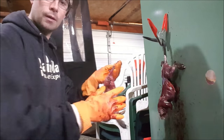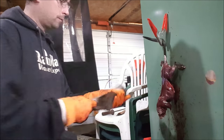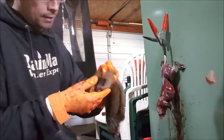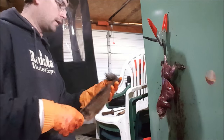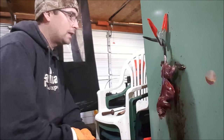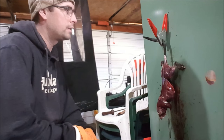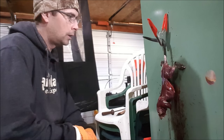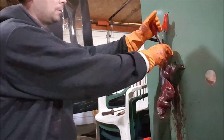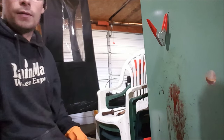I'm not sure how long that took, but that was start to finish. I didn't cut the eye holes or nothing like that. So that's how fast I can skin a muskrat — I just hammer him out. I usually take my time a little bit more, but anyway guys, thanks.